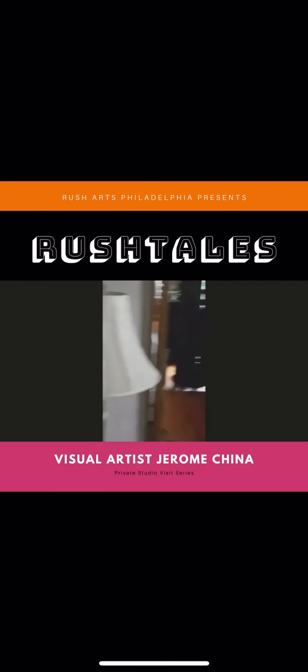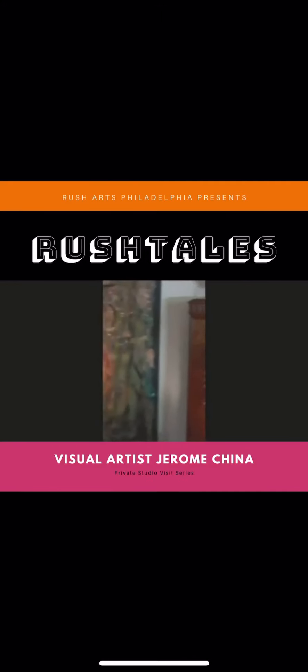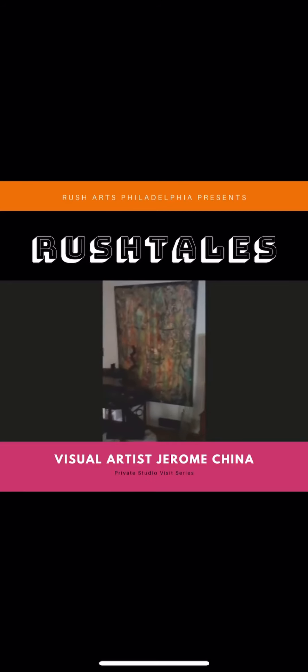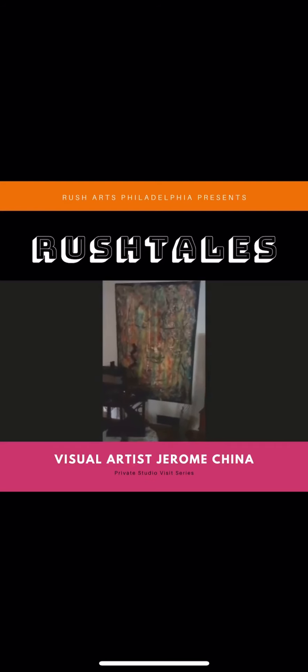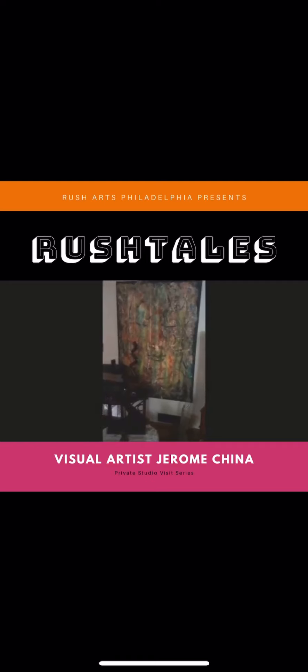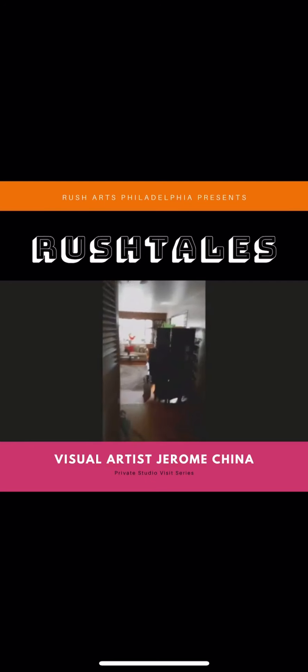I really enjoy collecting the works of other artists. This is an artist friend of mine based out of New York — his name is David Speed. David Speed and Danny Simmons actually introduced me to abstract artwork, and once I got that introduction I just never stopped. We're going to keep moving around to another room in my house.